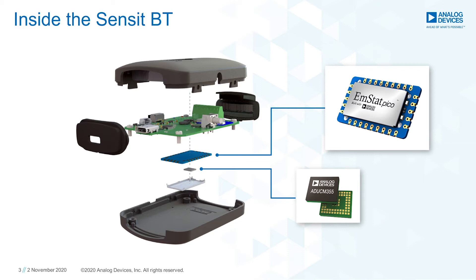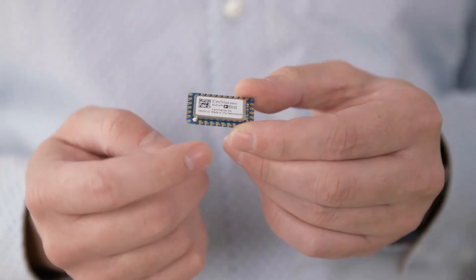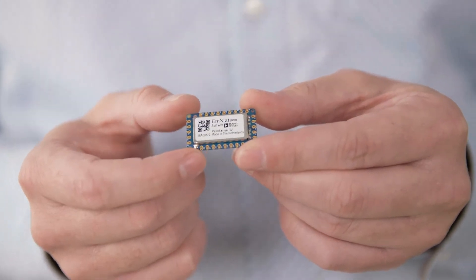ADI's ADuCM355 is essential for the EmStat PICO. You can use the EmStat PICO for your own product development as well. I will tell you more details in a minute.